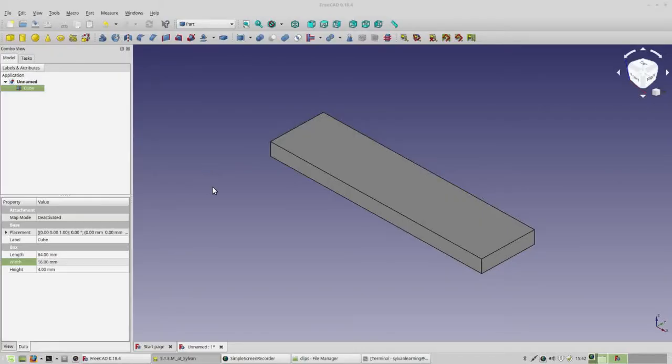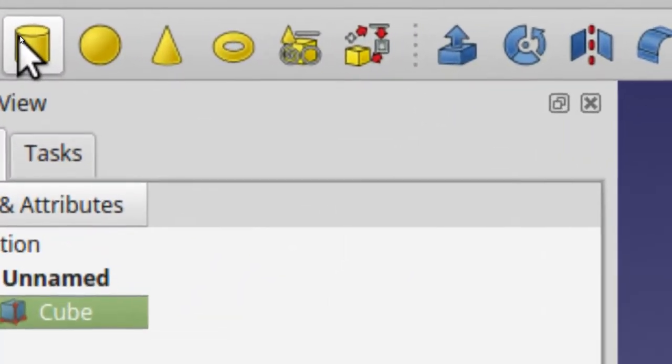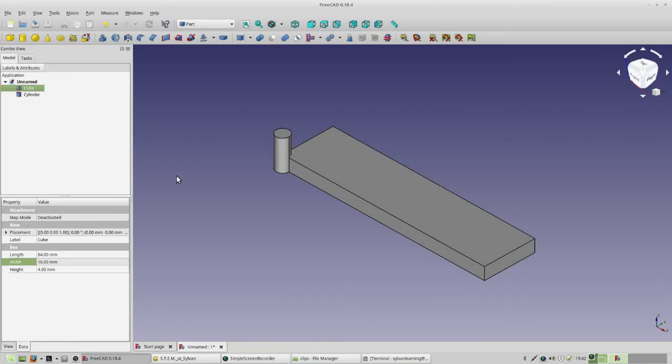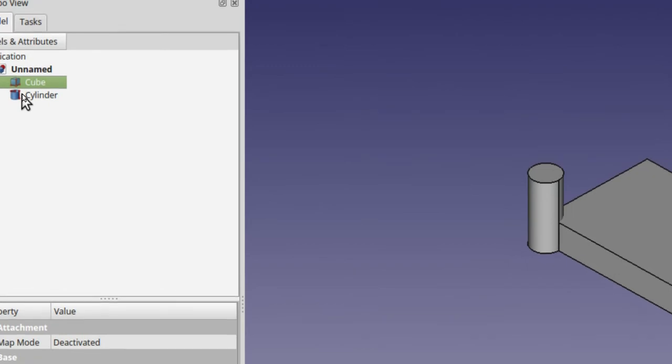Now we need to add some more shapes to make this look like a bone, and the shape that's going to do it best is the cylinder shape. Go ahead and click on that. You can see the cylinder get introduced, but the cylinder is not selected by default when it's introduced. So you have to select it by clicking on it. Go ahead and click on the cylinder now.